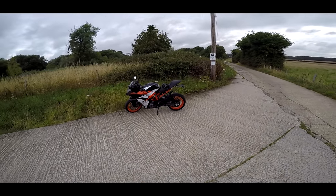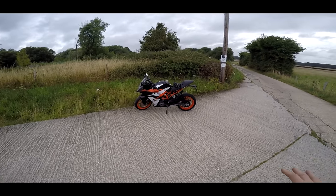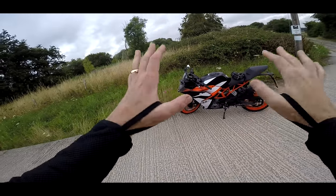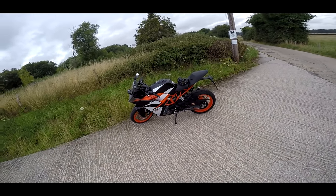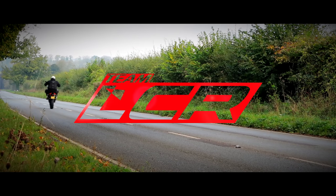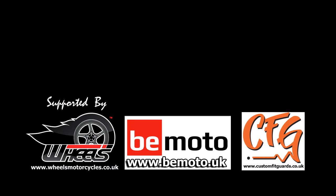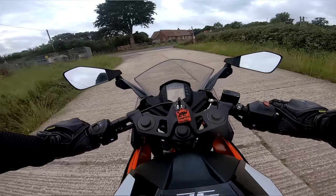Welcome along guys! Today I'm riding something very different. I've always said this channel's not all about superchargers and litre sports bikes. Today we're on the RC390. I know what you're thinking — this is a puck, a little bike. Wait and see.